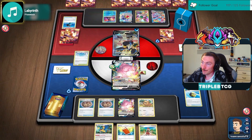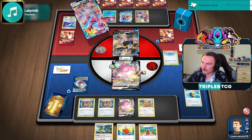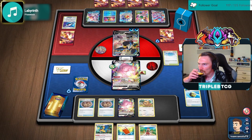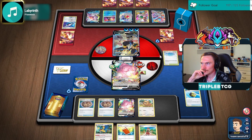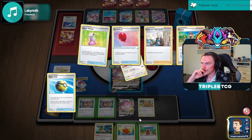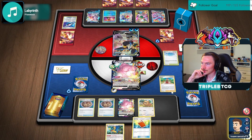That Starmie is a bit scary for this matchup. Doesn't have a lot of health though, so we should be able to take it down. Part of me wants to just Gust out the Starmie. I think we just Serena away the Palpad, hope to get into a Rare Candy, get these online.